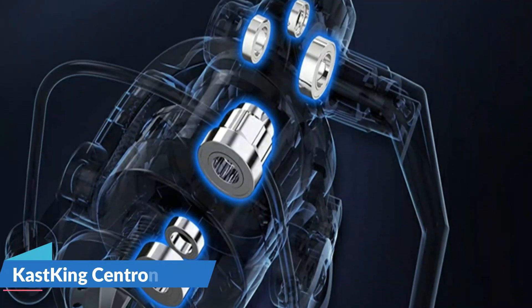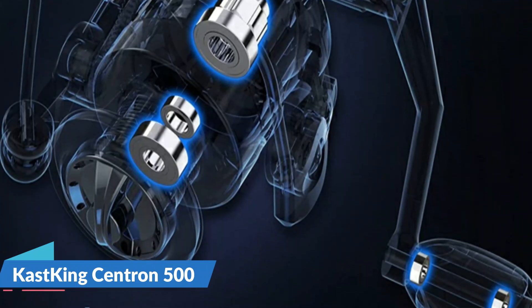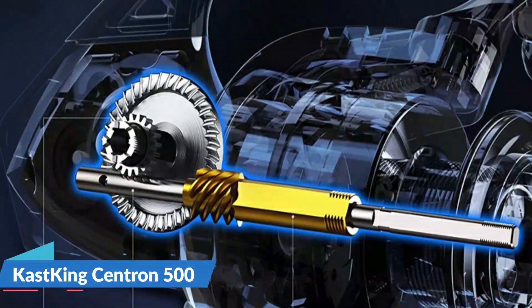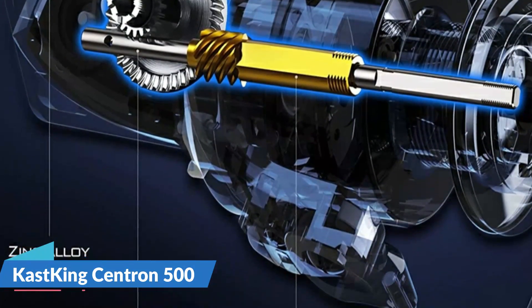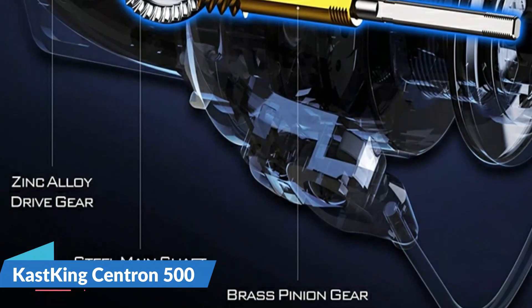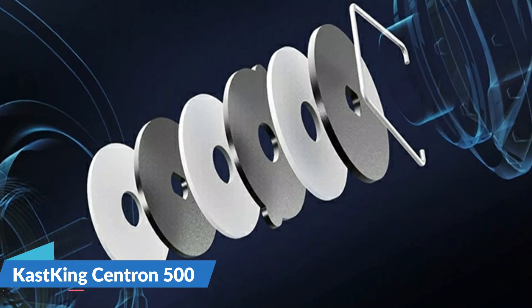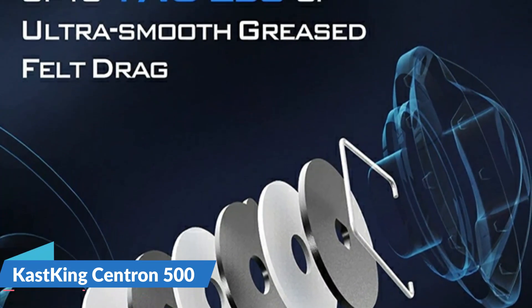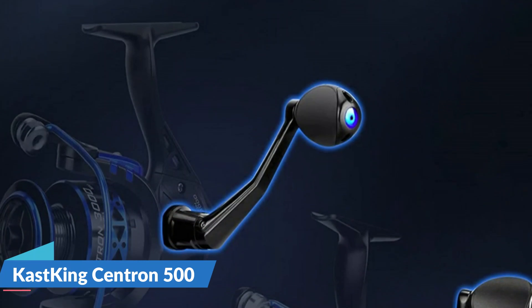Cast King's Centron makes an awesome gift for anybody who loves fishing. The 500 size reels match perfectly with ice rods and make a perfect ice combo. The superior drag system offers incredible stopping power up to 17.5 pounds. It has a hardened metal main shaft, perfect mesh drive gear, and precision machine pinion gear for fish-fighting power. The 9 quality ball bearings and 1 instant stop one-way anti-reverse bearing give it ultra smooth performance.